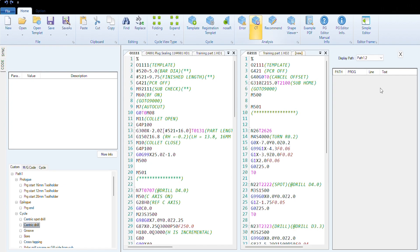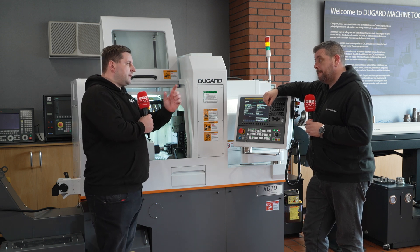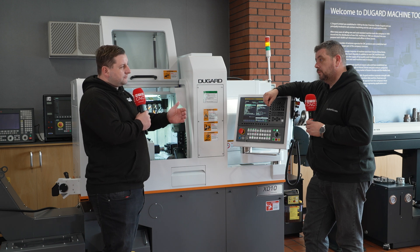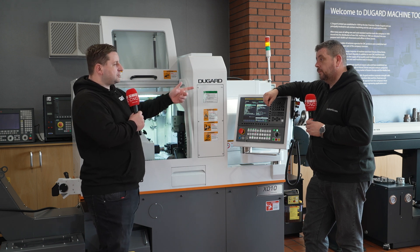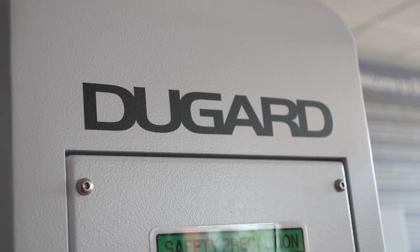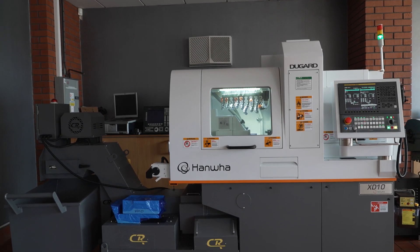With that software you don't have to do the same part over and over — you can do a multitude of different parts. And with the bar loader, as long as there's bars in the machine, the machine is going to keep cutting. Managing directors don't really want people knowing, but everybody does go on holiday at some point.